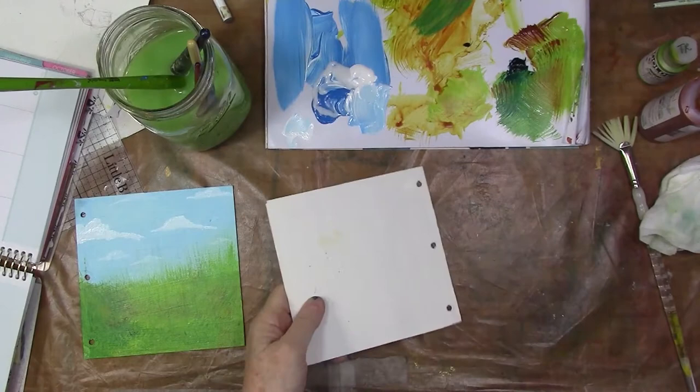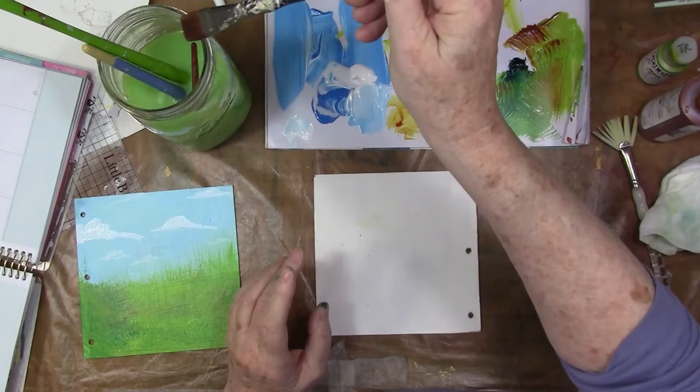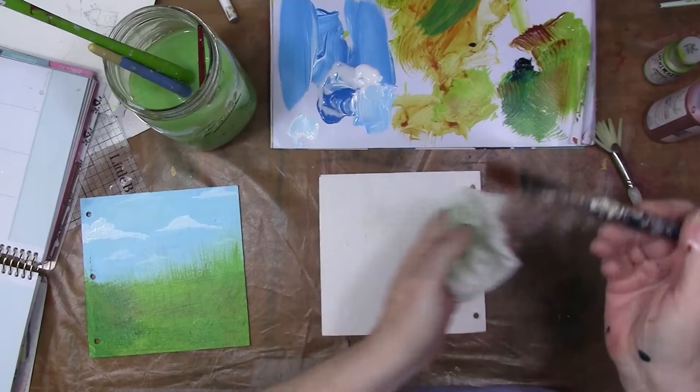Both these sides I'm showing you have been gessoed and lightly sanded just to take off the goopier bits. I use a foam brush to gesso — it leaves it sort of less textured, if you will.